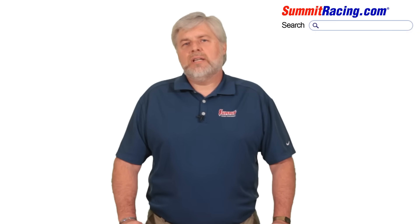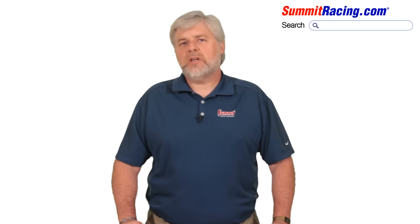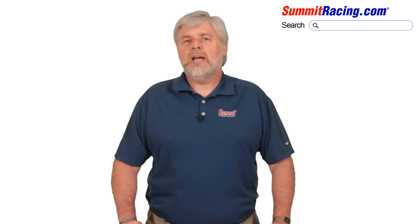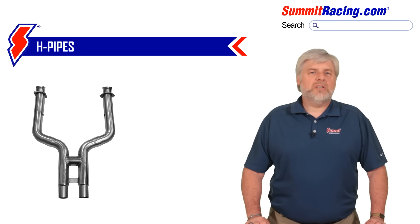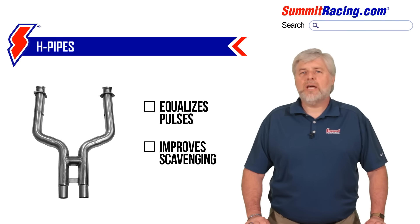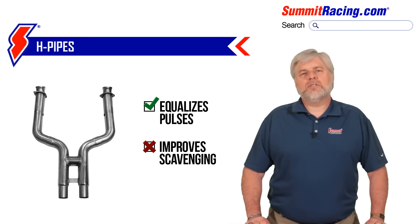So now that we know what scavenging is, we must understand that the goal of both the X-pipe and the H-pipe is to equalize the motor's exhaust pulses so that the system is able to evacuate each cylinder as completely as possible. H-pipe technology has received less focus within the last few decades because it's been found that while H-pipes do a pretty good job of equalizing the pulses, they don't do much to improve scavenging.